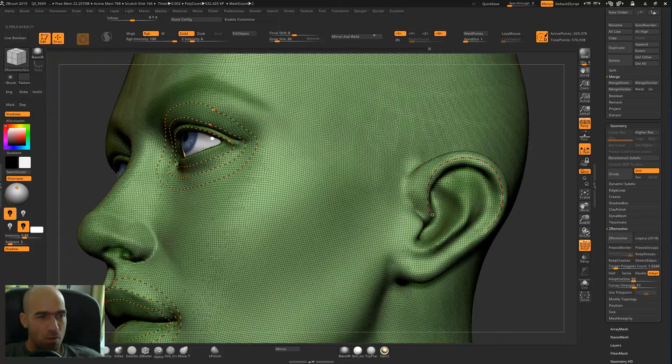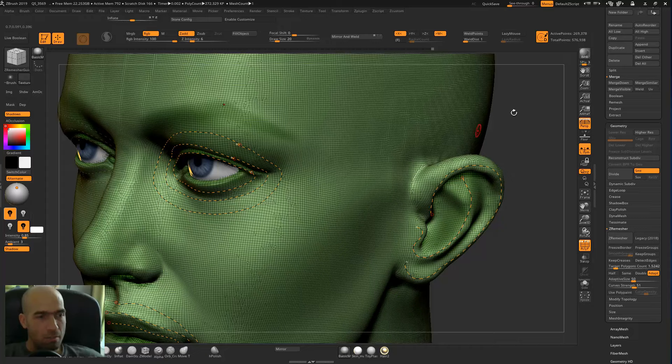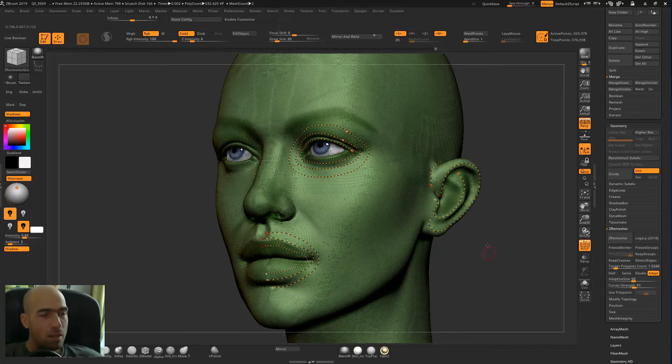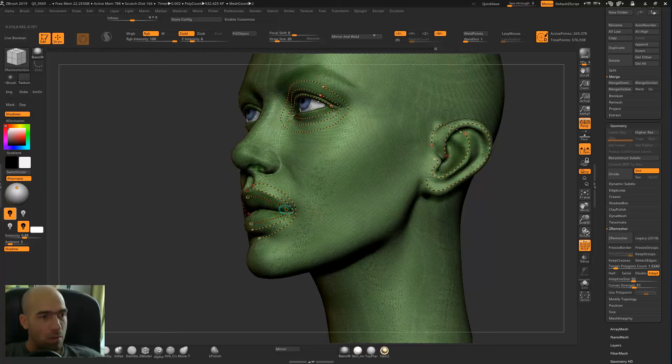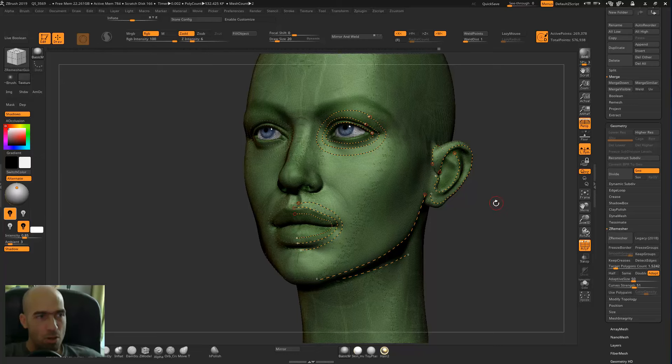Hopefully the nose area will stay as nice as before. Now we have these guidelines that ZBrush will follow. The curve strength is 51 — by default it's 50 — so ZBrush will follow the curves we've made about 50%, meaning it will follow them but sometimes not exactly, which is unfortunate. Let's see how it handles this.